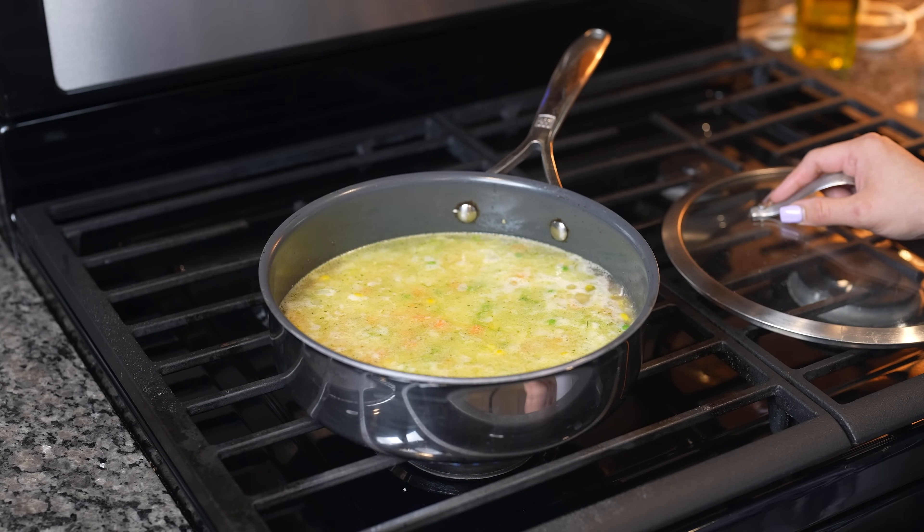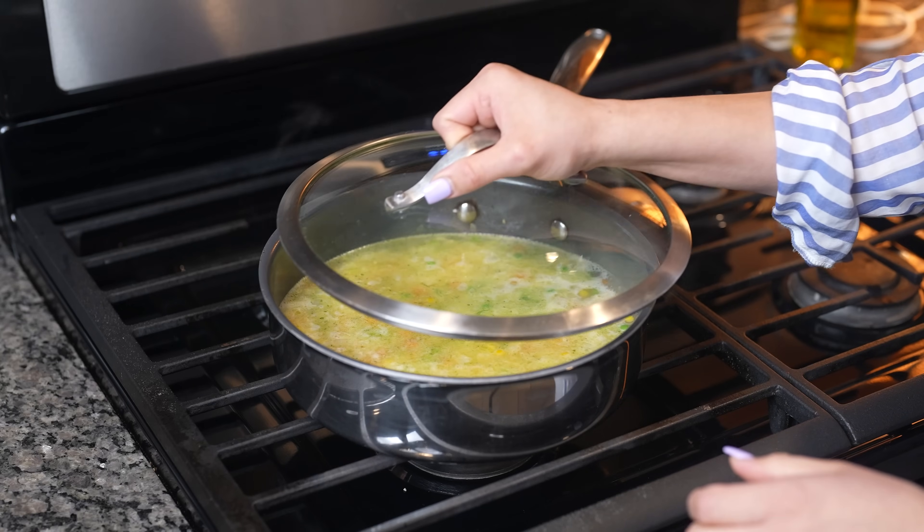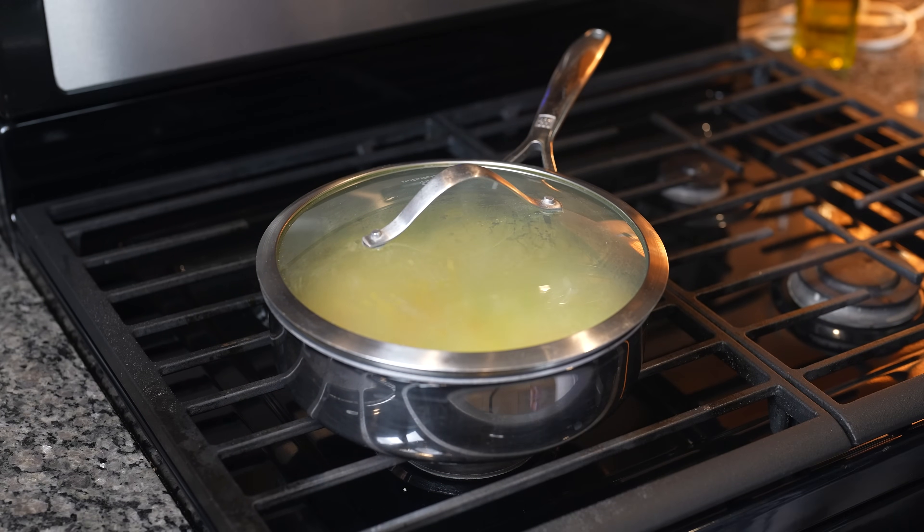We're going to bring it to a simmer. Once it comes to a simmer, we're going to reduce the heat to the lowest setting. We're going to cover it and let that cook for 15 minutes. Do not open the lid and mix your rice.